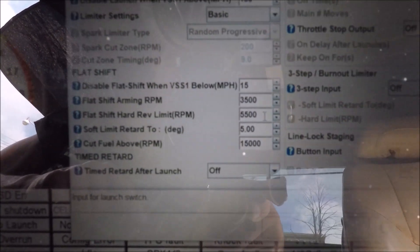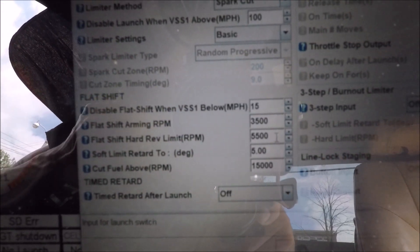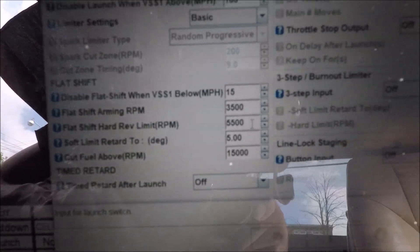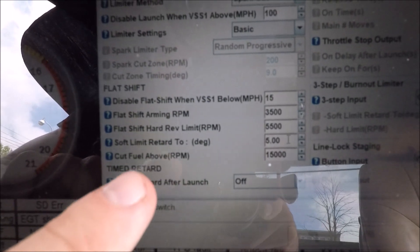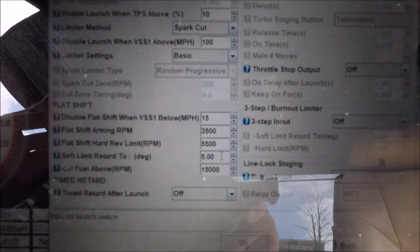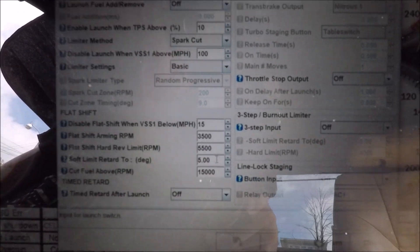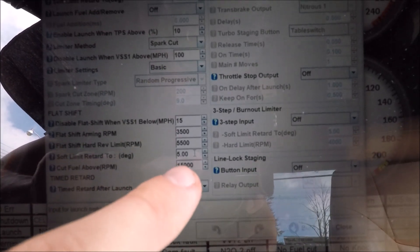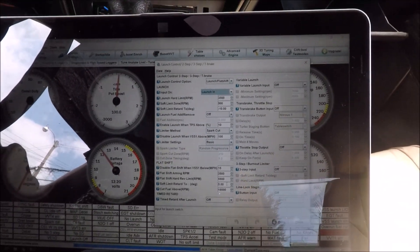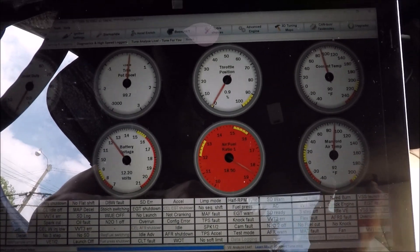The next setting is the hard limit for flat shift — this is basically your new rev limit. When you put the clutch in with your foot floored, 5,500 RPM is the max it'll hit. You can set this to whatever you want; I have mine at 5,500 RPM. Next is timing — mine is at five degrees. You don't want it as aggressive as your two-step since you're not trying to make as many pops; you could go more negative for more aggression. Finally there's fuel cut — I was told you don't really need it, so it's set at 15,000, which basically means it's not being used. That's all you need for flat shift — very simple.